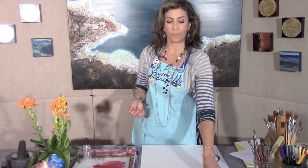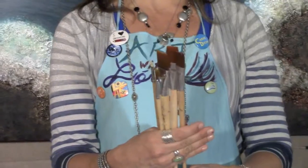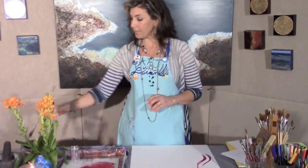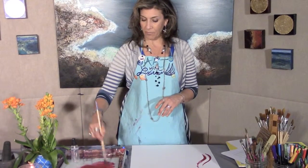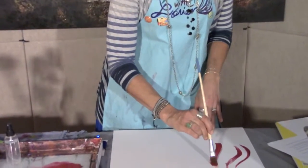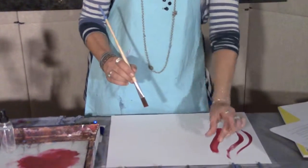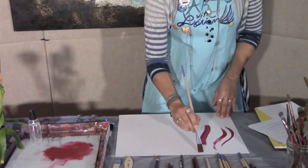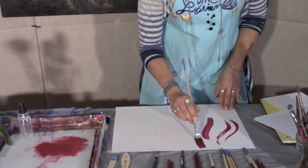The next brush is called the flat. Just like they sound, flat brushes are flat — they're often rectangular. These are used to cover areas and also for edging, for creating that hard edge, that fine edge, that straight edge. I'll show a sample of what the flats look like in action. They are a great mainstay for an artist's collection of brushes. They make a very nice thick, broad line, depending on the size.